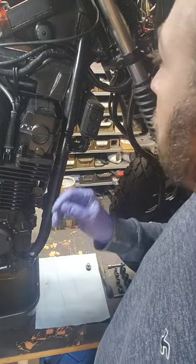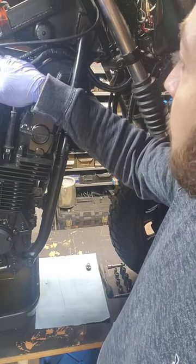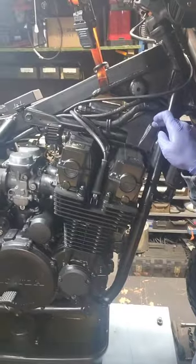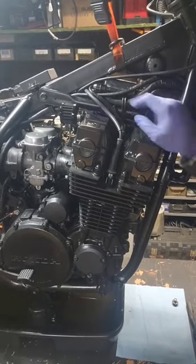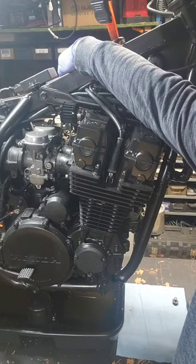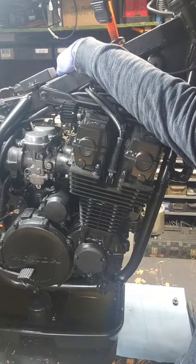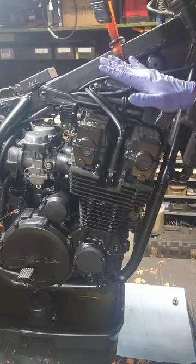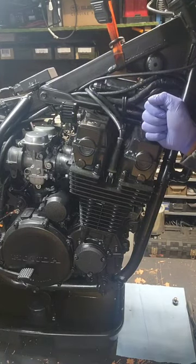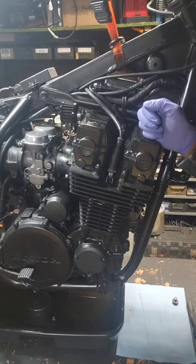I already have the battery disconnected. We will remove the spark plug boots so we have access up into here. We'll be removing this cover, removing the bars, and removing the throttle and return cables out of the way. That way we can get the valve cover off and begin camshaft removal, lifters, and hydraulic tappets.